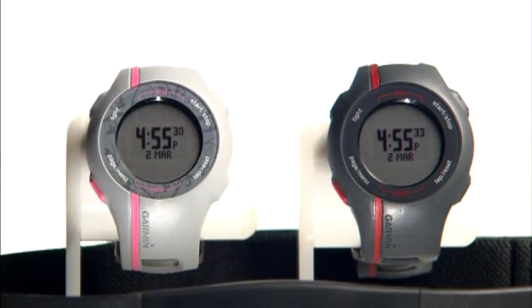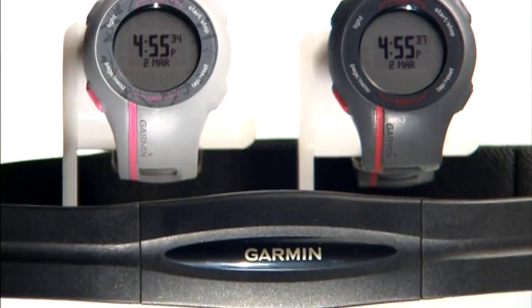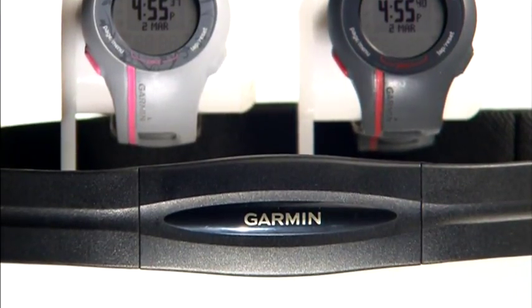If you want to follow your heart and use heart rate data to guide your training, the Forerunner 110 is the ideal tool. Some versions of the Forerunner 110 come with a heart rate monitor that wirelessly sends data to your watch when you're wearing the monitor correctly.